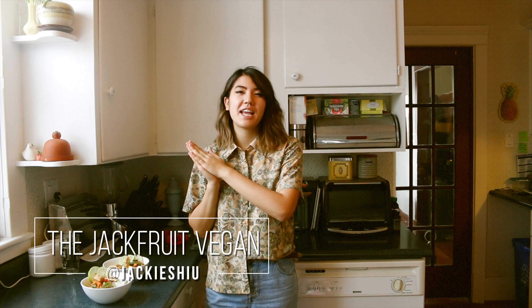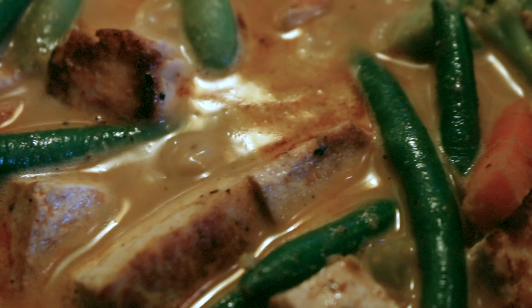Hey everyone, I hope you're all doing really well. Because it has been so freaking cold in Canada, I thought today we would make a red Thai curry. I've never made this dish before, but it's snowing outside, super windy, and it's really easy to make — super student and budget friendly. I also have a camera guy, Vince, who is vegan, so he's going to be eating this too.